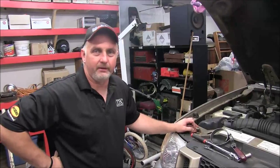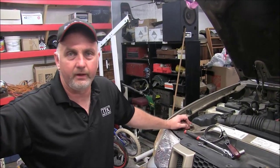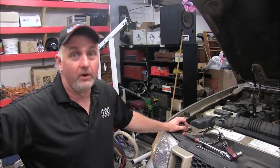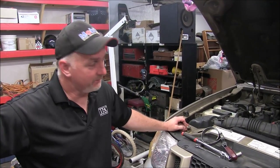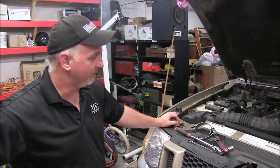Howdy ho there, friends and neighbors, Bobby here today. Today we're going to be changing the oil in a 2001 Ford Explorer Sport Track. So if you have one of these vehicles, I hope this video will be helpful to you.